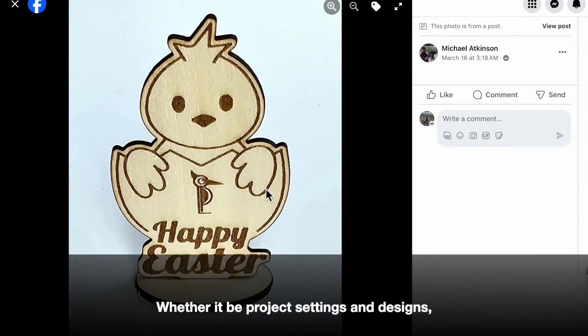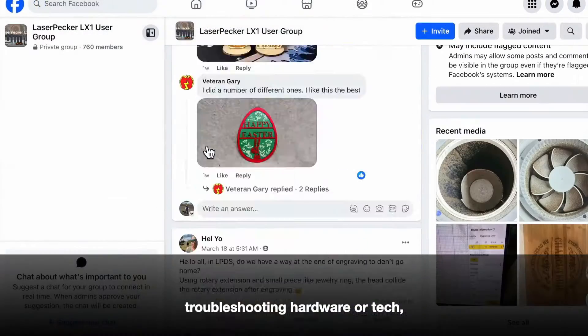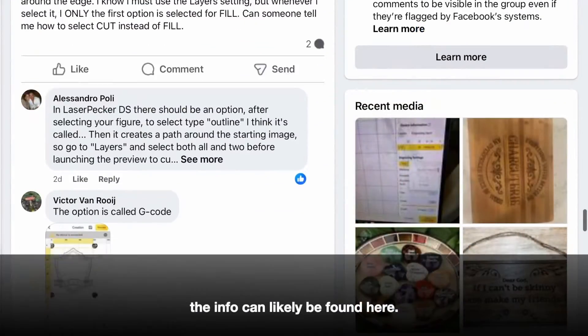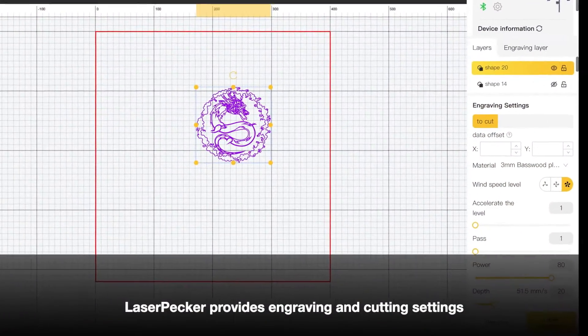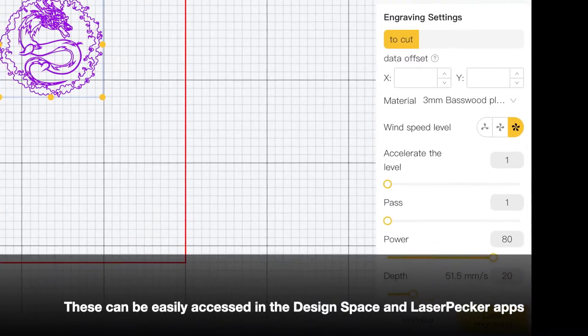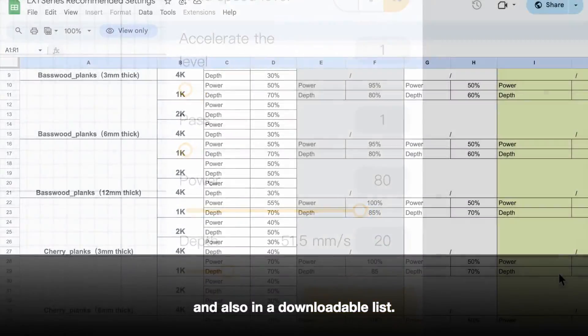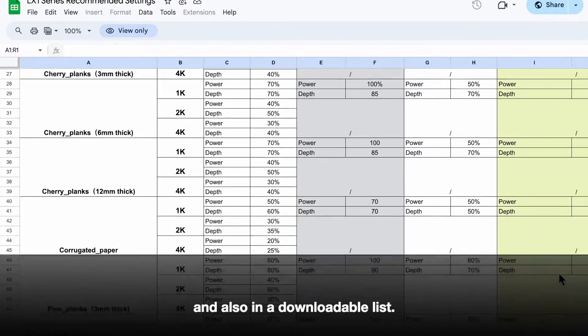Whether it be project settings and designs, troubleshooting hardware or tech, or questions on how to get started, the info can likely be found here. Laserpecker provides engraving and cutting settings — they can be easily accessed in the Design Space and Laserpecker apps, and also in a downloadable list.